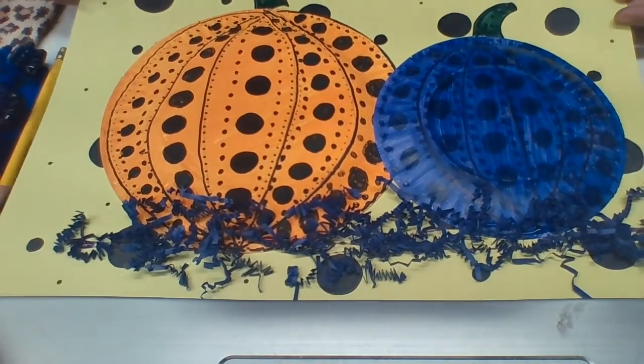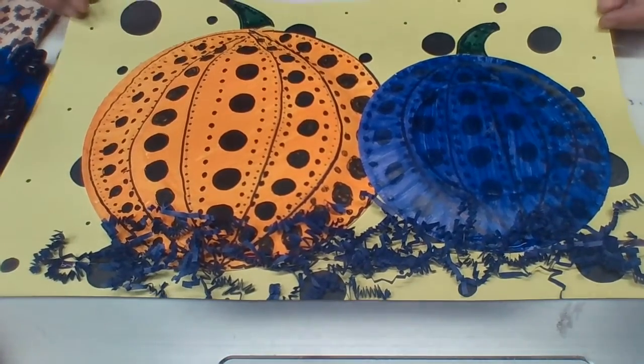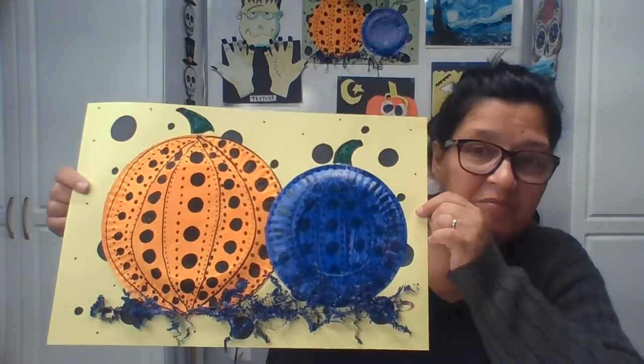And there you have it, boys and girls — you have a Yayoi Kusama-inspired pumpkin patch! This is really beautiful, I love all the dots. Ta-da! Magnificent. I hope you enjoyed this project and the little video about Yayoi Kusama. She's such a beautiful lady and she sends such a beautiful message: love, peace, joy. That's all — she just wants everybody to be happy, and she's making her dots every day.